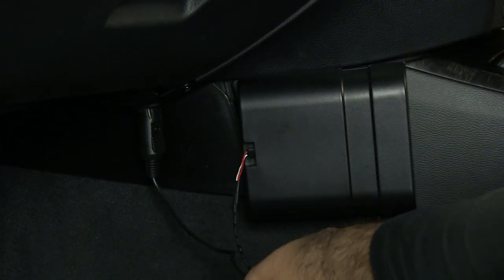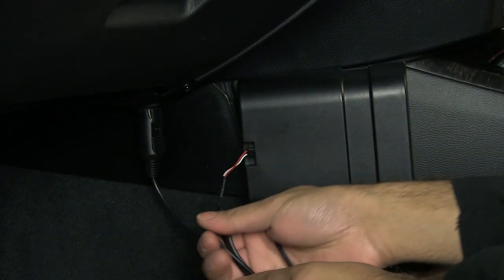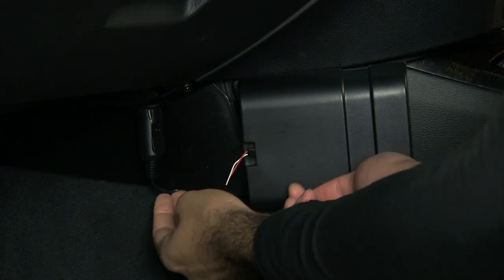For the neatest install, you might want to secure the wiring out of sight, or think about hard wiring straight to a 12V source.